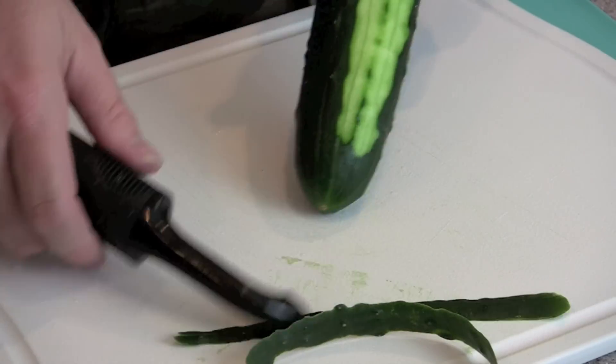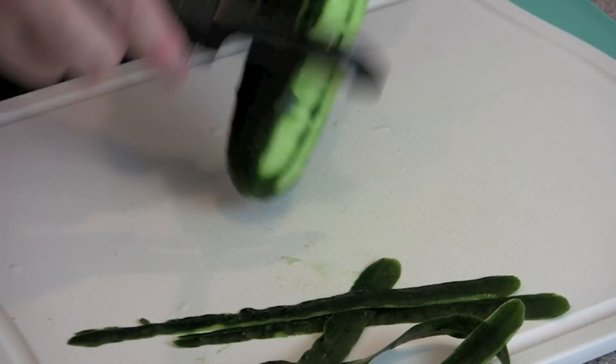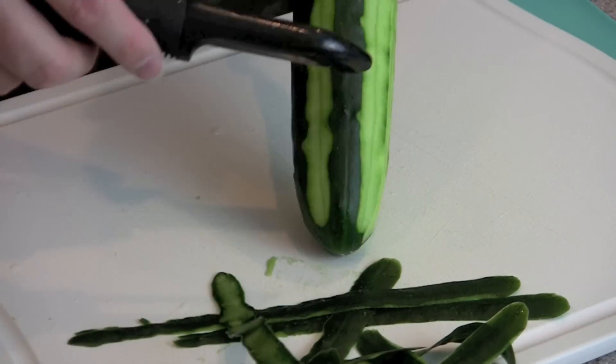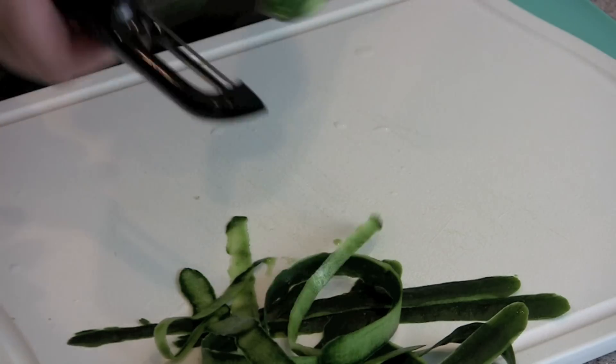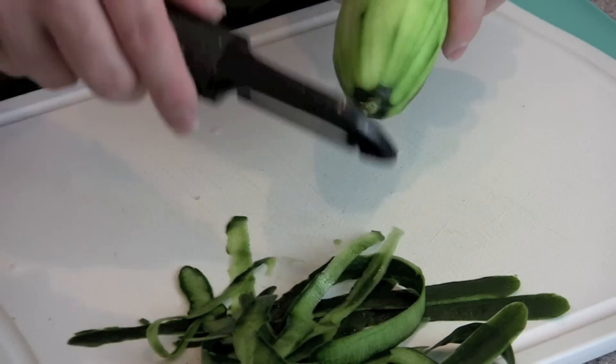I just take a regular vegetable peeler and go through and peel it all up. Sometimes I've seen people leave a little bit of the skin on, but I personally like all the skin off.